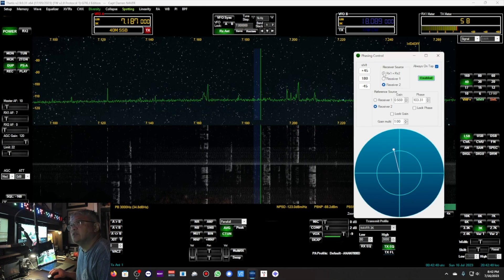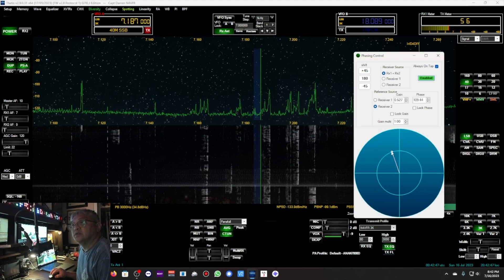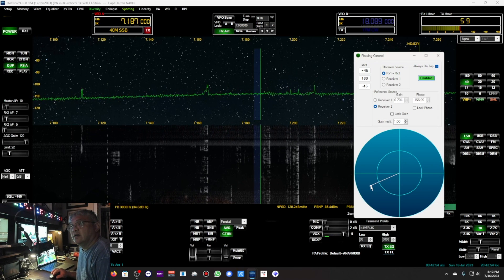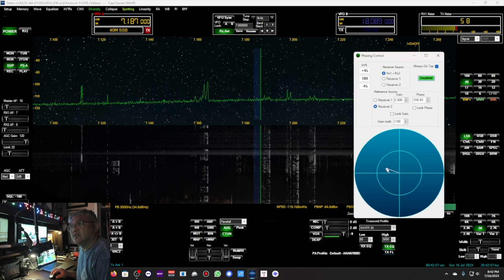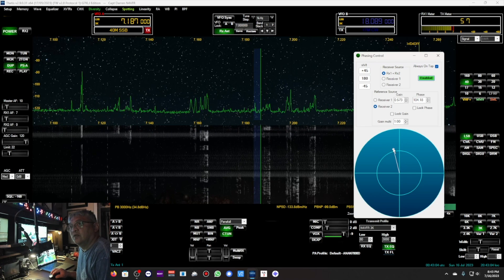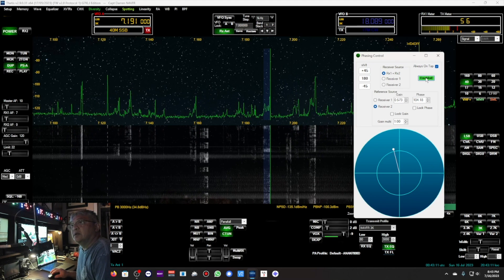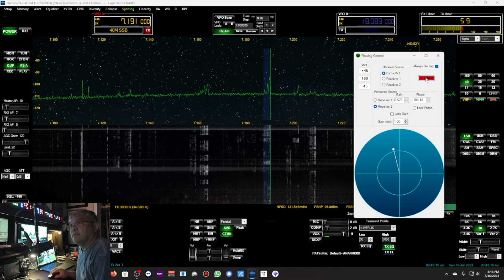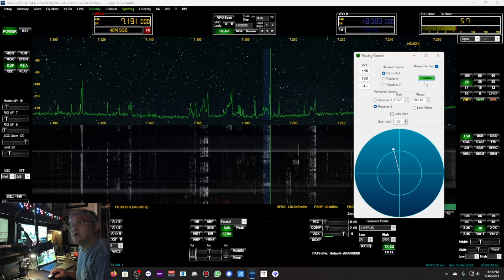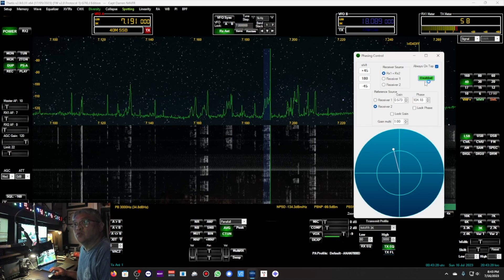I'm going to turn on both Receiver 1 and Receiver 2, and noise blanker is off. I'm going to null — you see that? That takes out a lot of the RFI. I'm going to use it to maximize the signal strength and lower the noise floor. Right around there. And then disabling it — listen to the difference. Look at that noise floor: S9. And then enabling it brought down the noise floor and just pulls out that signal. That's a good demonstration on 40 meters when it's very, very active.